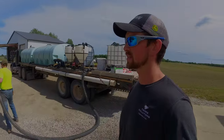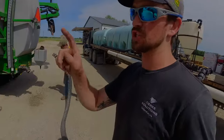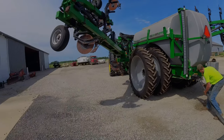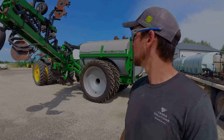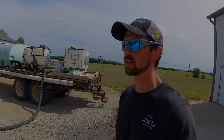Tractors look funny without duals on the front. We already went over all the maintenance stuff this winter on this. The last thing we've got to do now that it's hooked up is put a few hundred gallons of water in it, run water through the pump and all the hoses, make sure all the knives are spraying correctly, then do a quick catch test to make sure it's calibrated correctly — then it'll be ready to start side dressing.